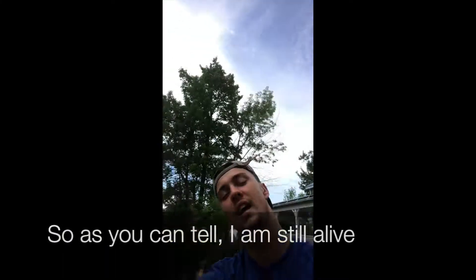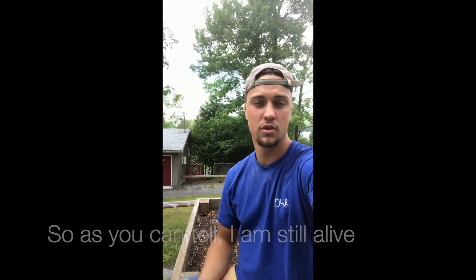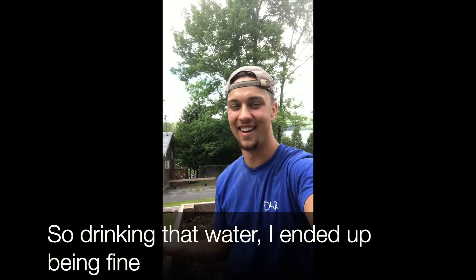Hey everyone. As you can tell, I'm still alive — so drinking that water, I ended up being fine.